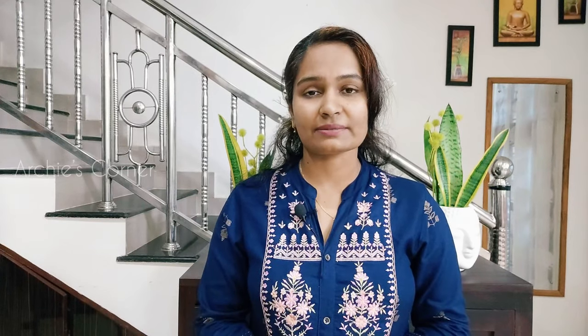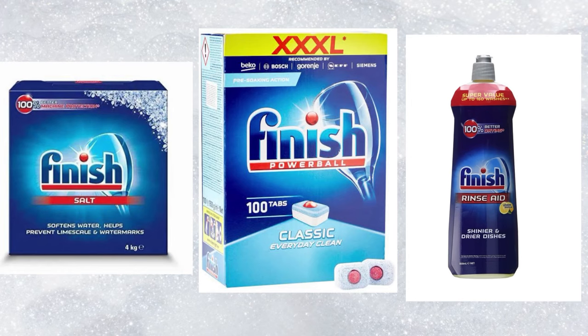Now let's talk about the kinds of detergents used in a dishwasher, how to maintain it, and how much it all costs. A dishwasher needs a combination of three cleaning agents: salt, detergent, and rinse aid.